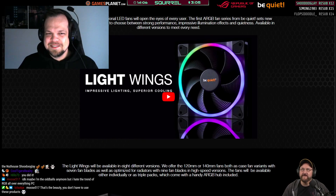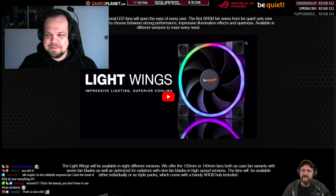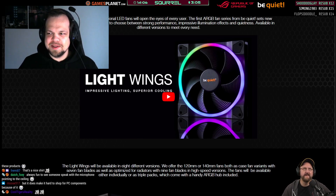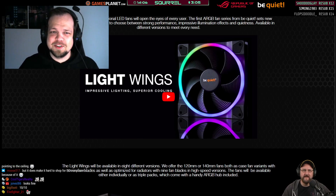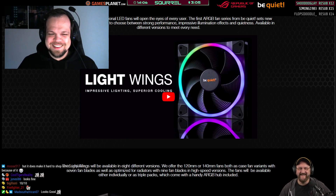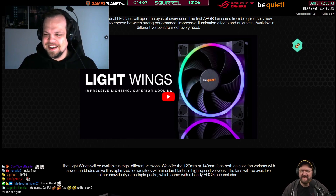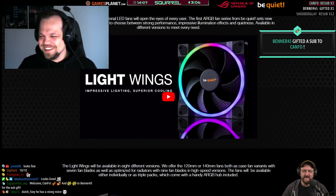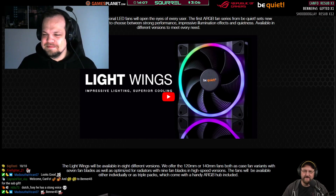Everything looks okay. I guess it should be big enough — nobody's watching on their phone. As soon as you want to do a close-up on something, I'll just make you bigger. So we can do an official introduction now. Everything's set up. When we did the last stream together you mentioned you had a new product come in, but we couldn't talk about it back then — it was all NDA'd — but I take it it just released recently.